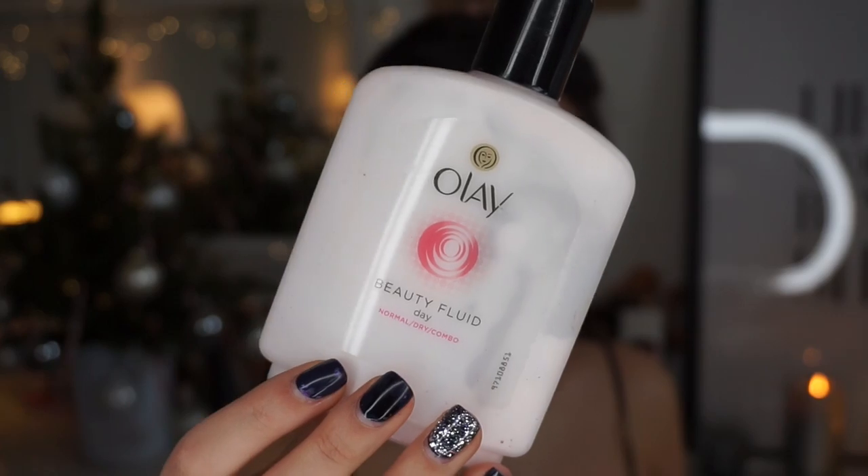Hi everyone, welcome back to my channel, I hope you are all well! I got a little bit carried away with the intro, not gonna lie. So first of all I'm just gonna grab my Olay Beauty Fluid moisturizer.